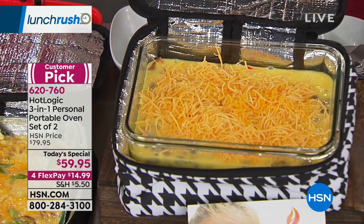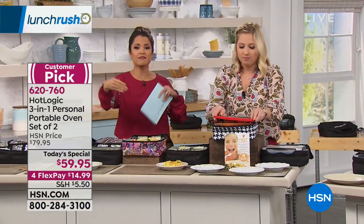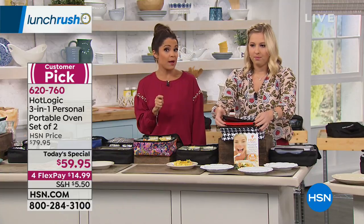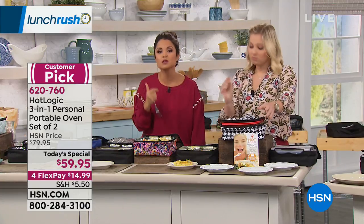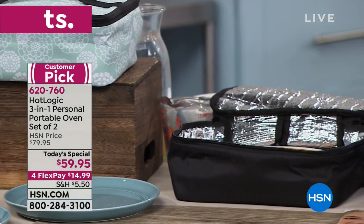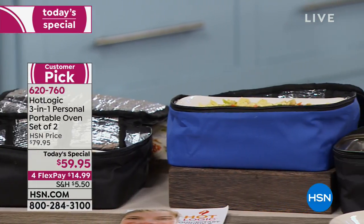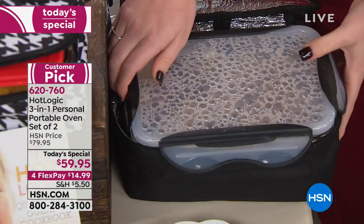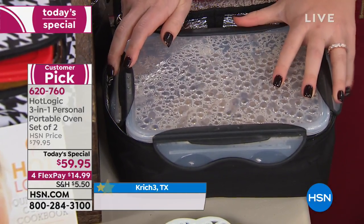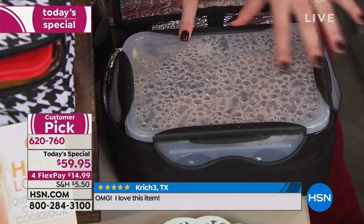If you're just joining us, you're getting a two-pack of these Hot Logic Minis — 9 and a half by 7 and a half, 3 and a half inches high. You can use any container you want with a flat bottom: plastic, aluminum, cardboard, glass, ceramic, even paper plates. The whole deal is the plate that's underneath and that technology where it never gets too hot. It's kind of like having your own little slow cooker anywhere you want to go, and you'll never overcook your food. All you need is a plug — there's not even any dials or knobs.